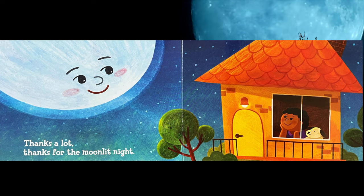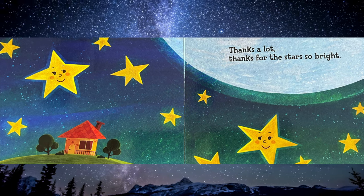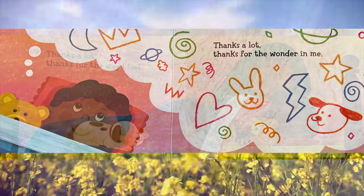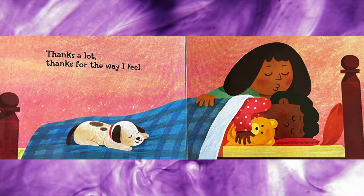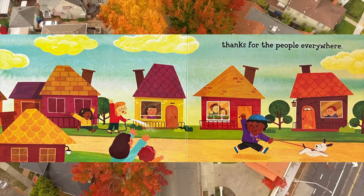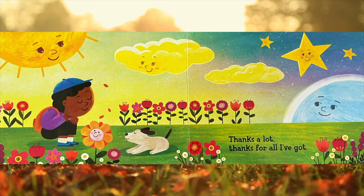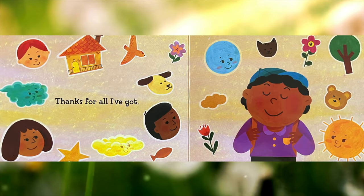Thanks for the moonlight night, thanks a lot. Thanks for the stars so bright, thanks a lot. Thanks for the wonder in the meantime, thanks a lot. Thanks for the way that I feel. Thanks for the animals, thanks for the land, thanks for the people everywhere, thanks a lot. Thanks for all I've got, thanks a lot. Thanks for all I've got, thanks a lot.